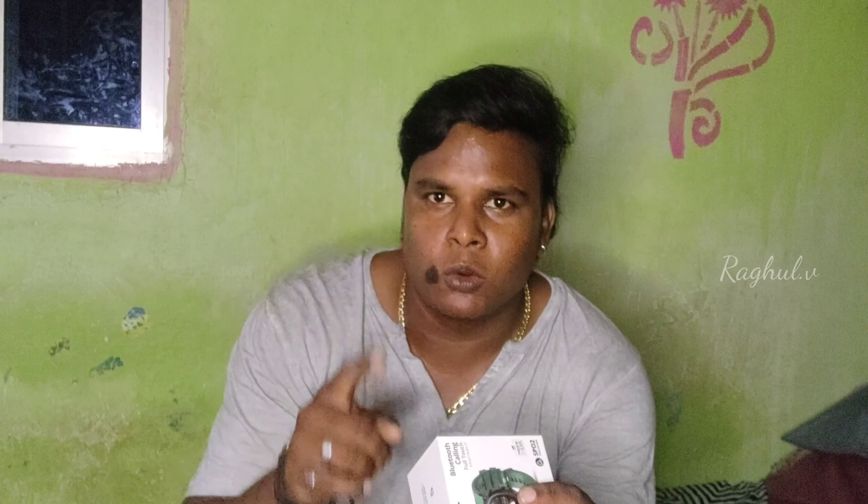3D large screen, 1.28 cm. Multi-angle rotation. Music control. Multiple watch faces. There is a sleep monitor. Bluetooth. There is an odd bit. We have a muster tape — premium and class.